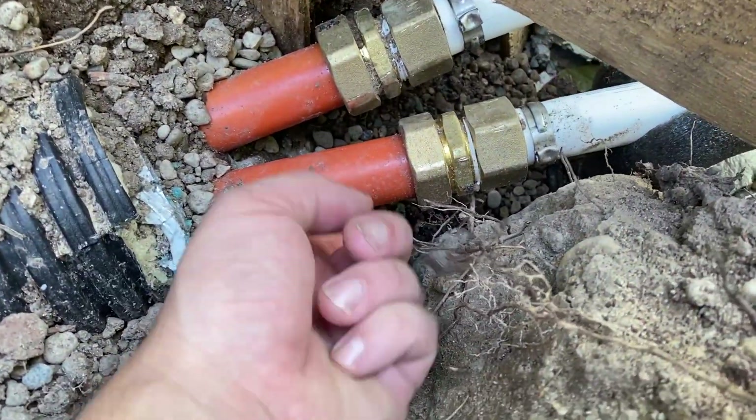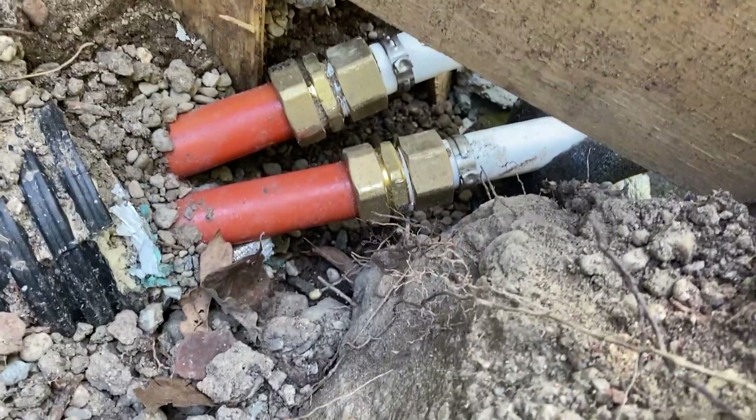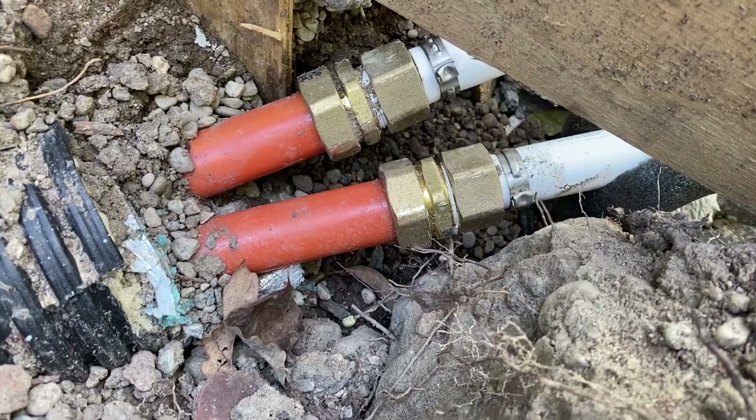Well, looks like we found a leak — this one right here is leaking. It doesn't look like it went on there straight, so I'm going to pull that fitting off and see if we can fix it.